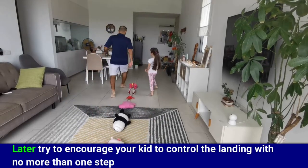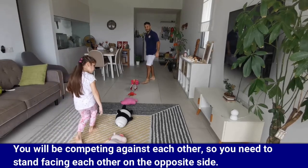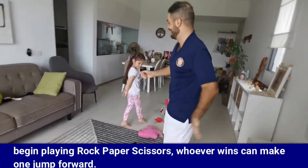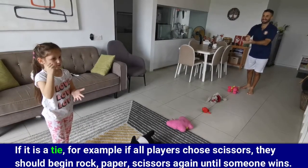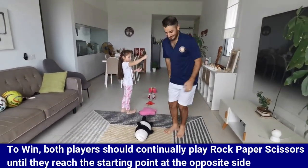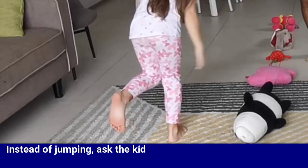Try to encourage your kid to control the landing with no more than one step. You will be competing against each other, so stand facing each other on opposite sides. Begin playing rock paper scissors — whoever wins can make one jump forward. If it's a tie, for example if all players chose scissors, begin again until someone wins. The aim of the game is to reach the first toy on the opposite side to win.